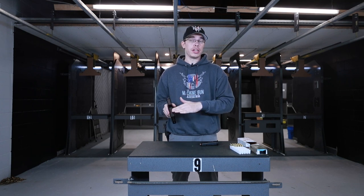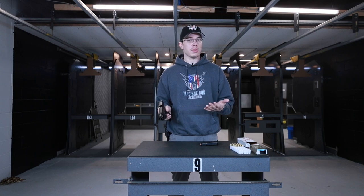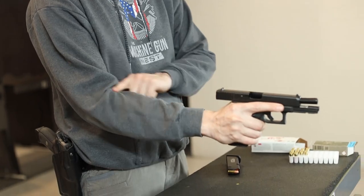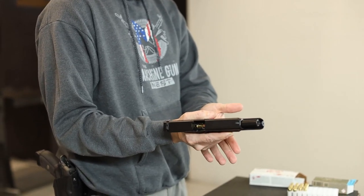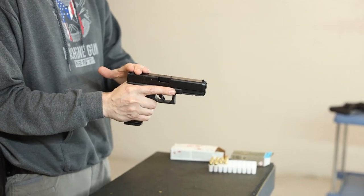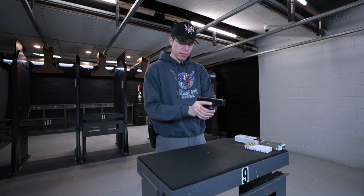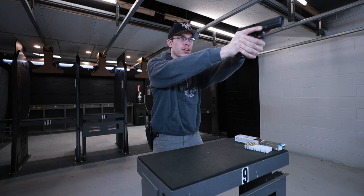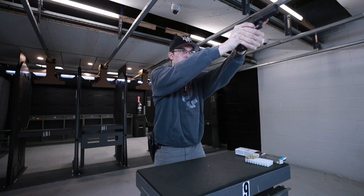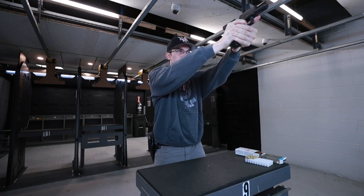Now that we've gone over how to hold it, how to look at your sights, how to pull the trigger, how to send the slide forward to load the firearm, and how to remove and install the magazine, I think we're ready to shoot. We loaded two rounds into the magazine. We're going to pick up the firearm with our dominant hand, making sure it's pointing straight up our arm, finger off the trigger. We're going to insert the magazine all the way, use the slingshot method to load the firearm pulling to the rear and pushing with my right hand. My left support hand goes underneath with my thumb pointing straight down the firearm, feet shoulder-width apart, knees bent, arms out and bent a little bit, leaning forward to absorb the recoil. Once I get my sights aligned, I'm going to put my finger on the trigger and slowly pull it to the rear.